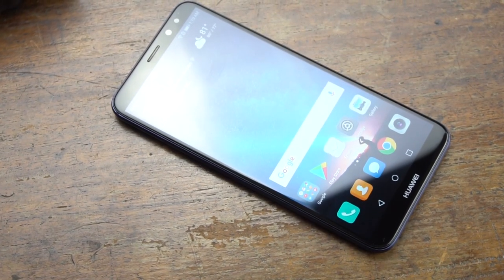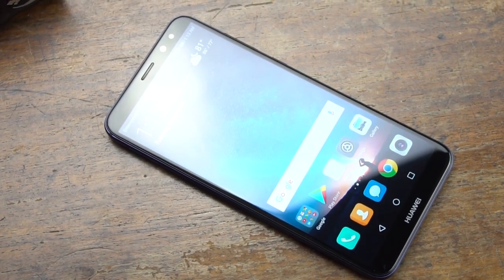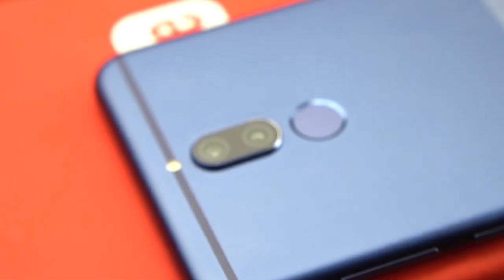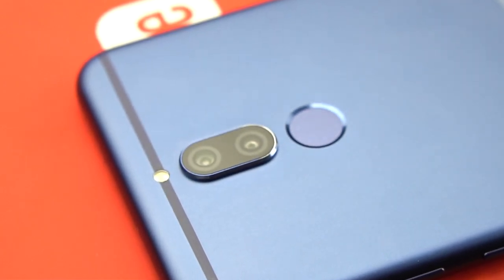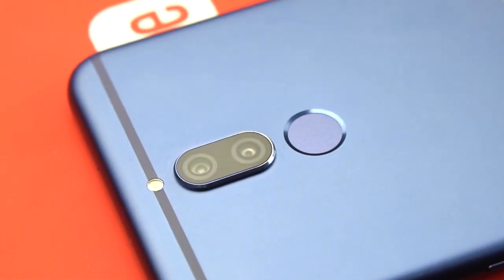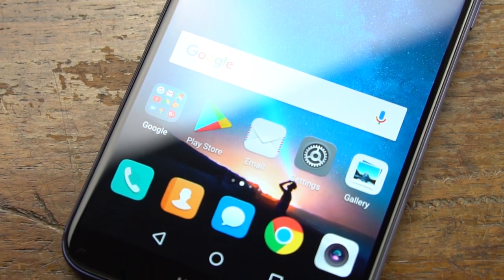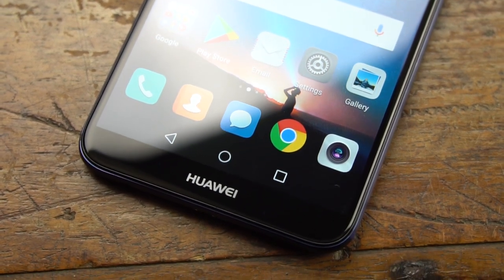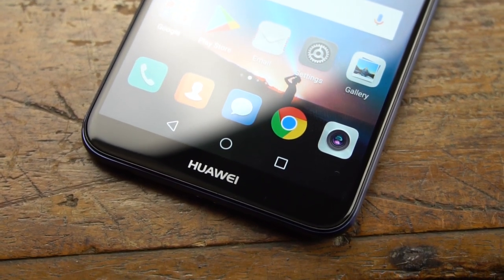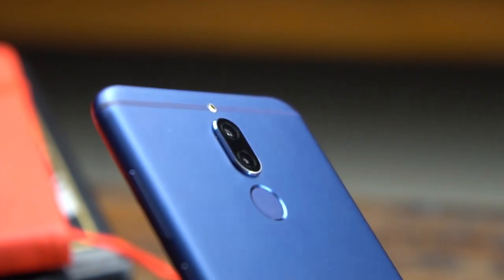At 14,990 pesos, the Nova 2i will definitely be giving Huawei's competitors something to think about. We've yet to complete our full review, but if the cameras deliver, the Nova 2i may just be the best mid-range phone you'll be able to buy at its price range. According to a local retailer, the phone will hit stores come October 20 for 14,990, though final pricing has yet to be announced by Huawei. And that's pretty much it for our quick review of the Huawei Nova 2i.